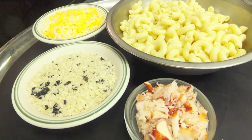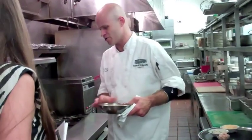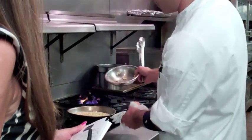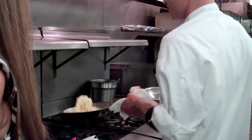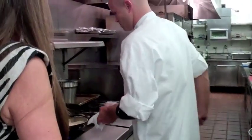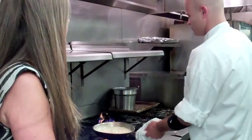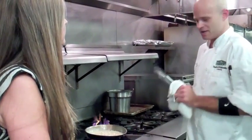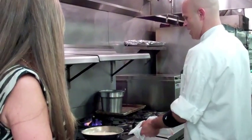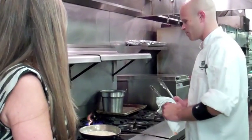We're going to start out with our lobster mac and cheese. We're going to take our par-blanched elbow macaroni and add that into our Mornay sauce, which is basically a small sauce from a bechamel — one of the five mother sauces. A bechamel is milk thickened with a blonde roux and seasoned with an onion bouquet, which is just an onion wedge with a bay leaf. We cook out the roux for 20 minutes, and that's how we get our small sauce for our pasta.